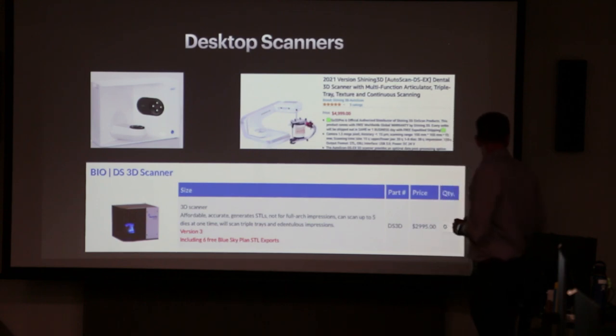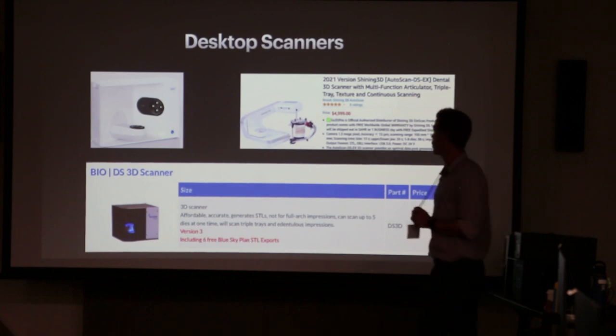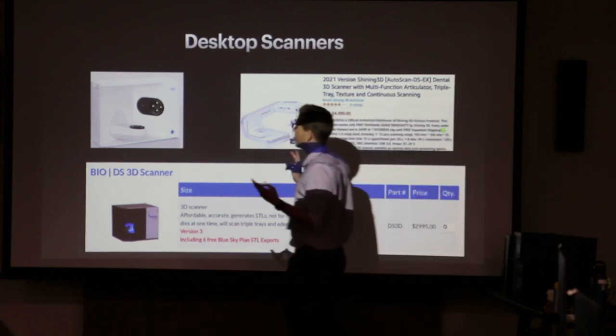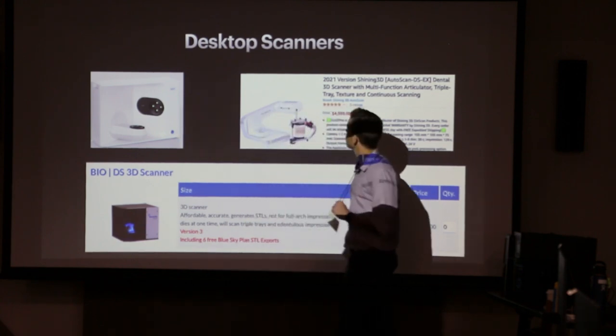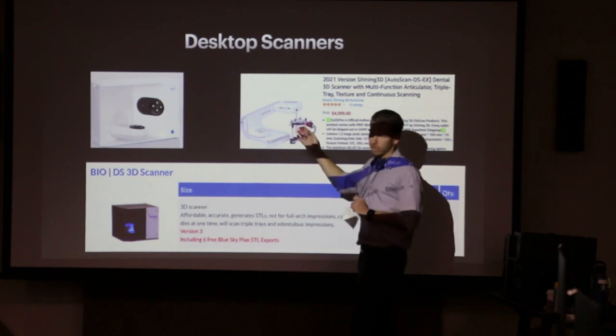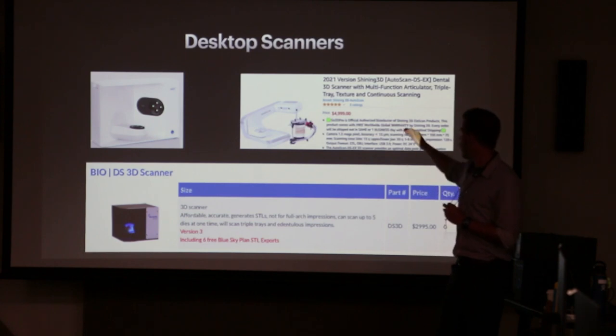We've been using the Blue Sky desktop scanner, which is really the cheapest one on the market. The big nice one is the Medit desktop scanner at about $12,000. The Shining 3D scanner — which I believe our lab uses — is $5,000 to $7,000. And then the Blue Sky one is $3,000.